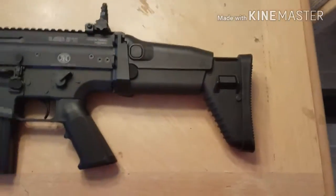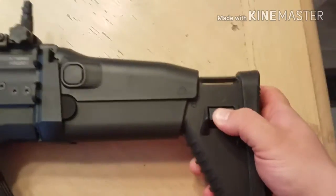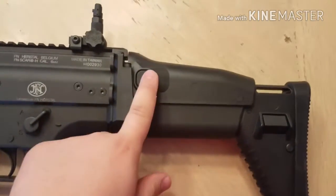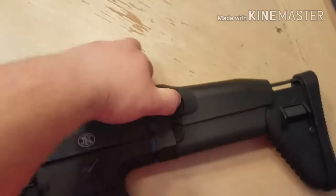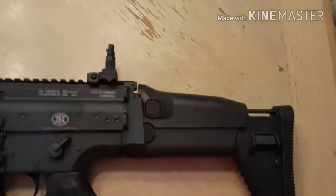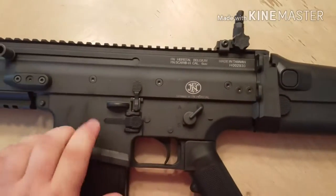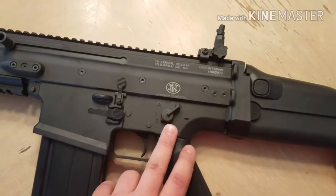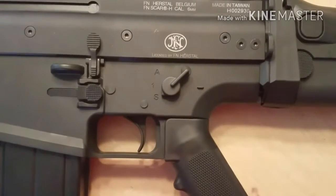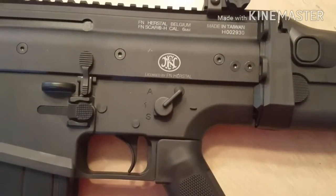We're going to start from the stock and go all the way up to the barrel. You have a polymer stock — very sturdy, with six positions. It comes out and you have a cheek riser here — push it in and it raises your cheek rest. You have a polymer lower and a full metal upper. Now, these Scars are very notorious for having really bad selector switches — you need to make sure you use both selector switches at the exact same time.